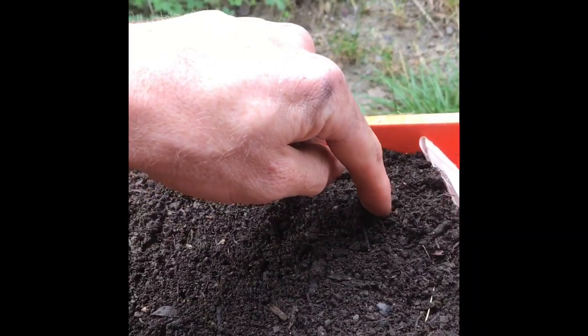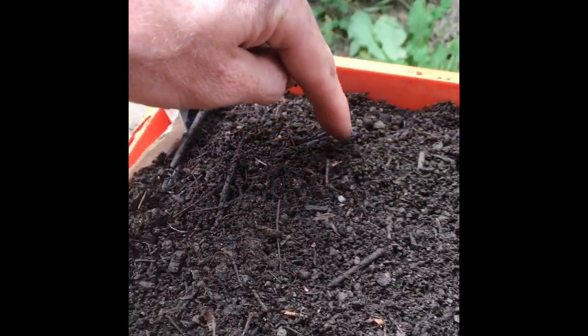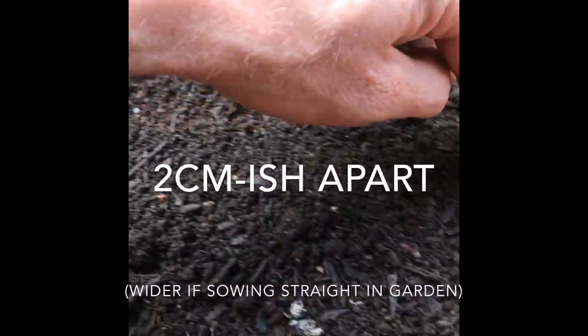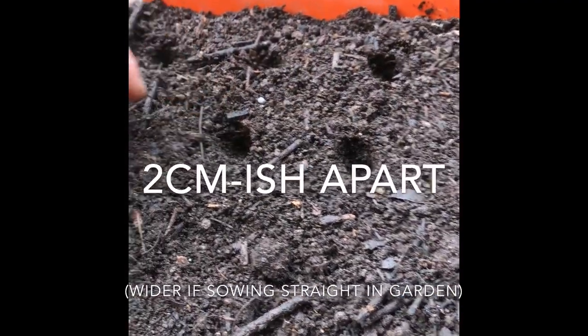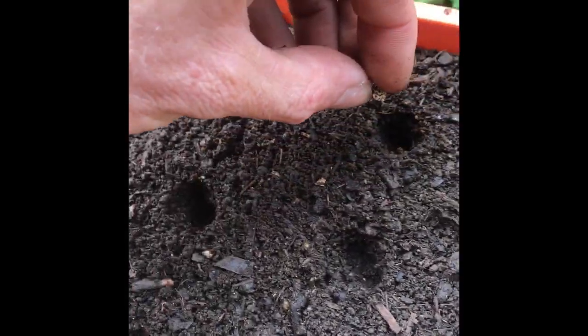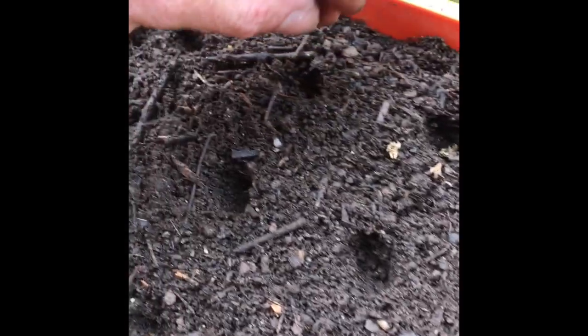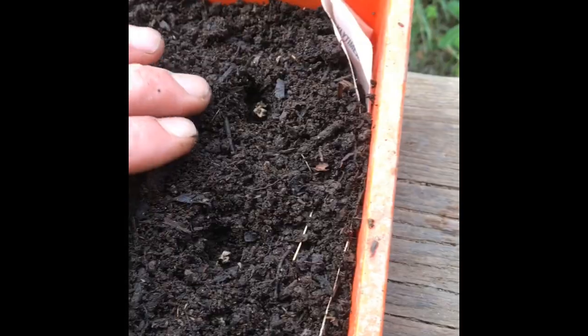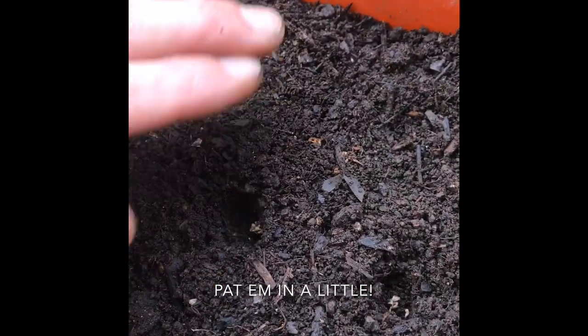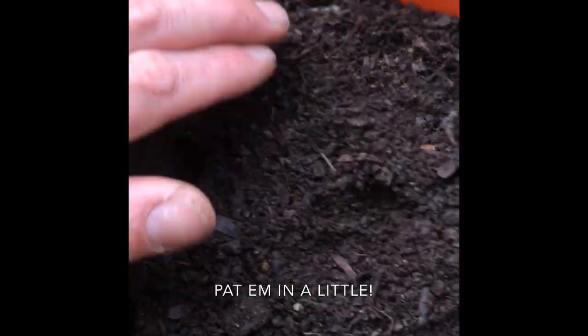Next, you want to poke a hole about double the depth of the seed, whatever you're planting, and pop them in. Usually a couple at a time is alright, just in case some don't come up. Cover them up. Happy days! Remember to put a label on it so you know what it is.